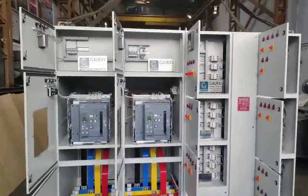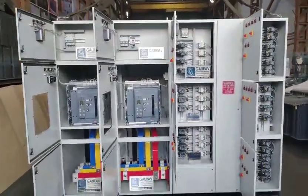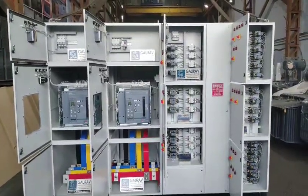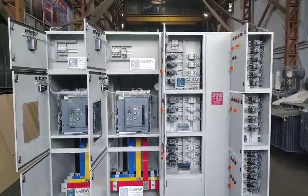Once again, you can have a look at the kind of product we have manufactured. Thank you very much from the GORF Transformers and Electricals family.